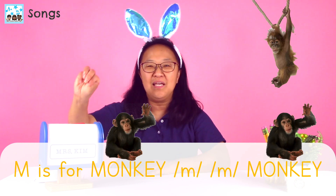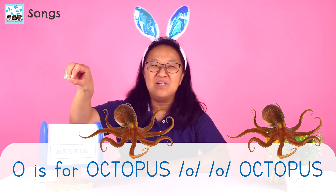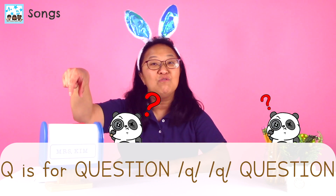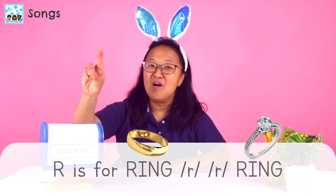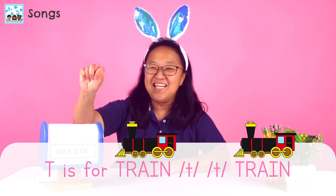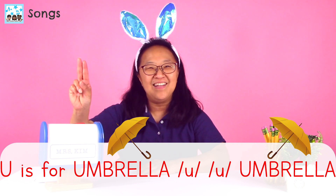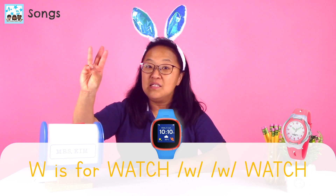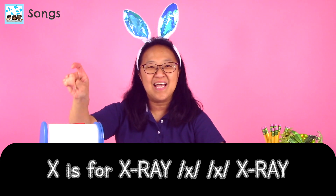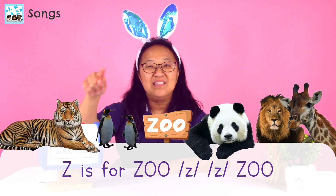M is for monkey, m, m, monkey. N is for no, n, n, no. O is for octopus, o, o, octopus. P is for panda, p, p, panda. Q is for question, qu, qu, question. R is for ring, r, r, ring. S is for sun, s, s, sun. T is for train, t, t, train. U is for umbrella, u, u, umbrella. V is for van, v, v, van. W is for watch, w, w, watch. X is for x-ray, x, x, x-ray. Y is for yes, y, y, yes. Z is for zoo, z, z, zoo.